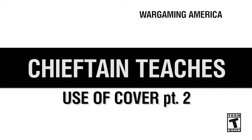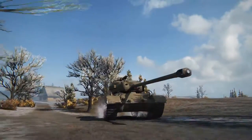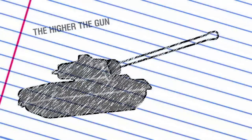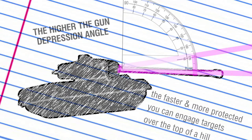The first thing to cover will be hull down positions and berm drills. American vehicles with a larger, higher turret allow greater gun depression, so they're particularly good at this. Generally speaking, the higher the gun depression angle, the faster and more protected you can engage targets over the top of a hill.